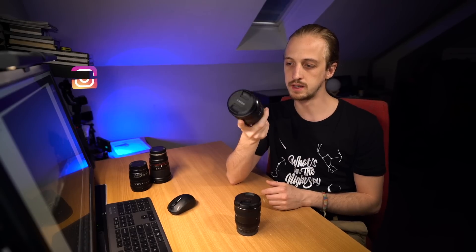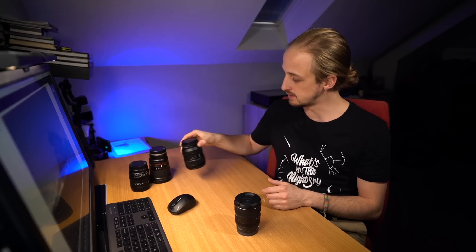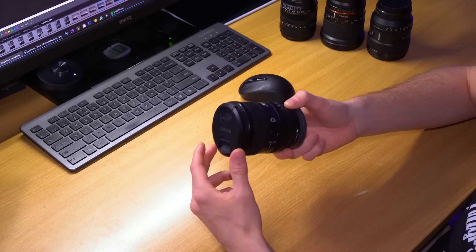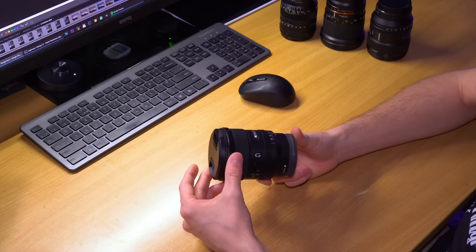I've been using the 24mm G Master for just over a year now and it very quickly became one of my favourite lenses of all time. So when Sony announced the 20mm G lens I didn't hesitate to pre-order, but I did feel a little sceptical as to why it was only a G lens and not a G Master. But when the lens arrived it had exactly the same design and build quality as the 24mm G Master.